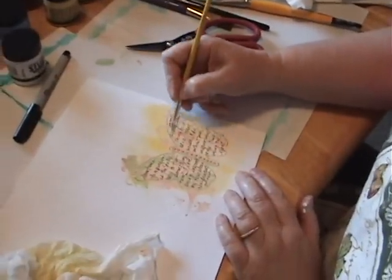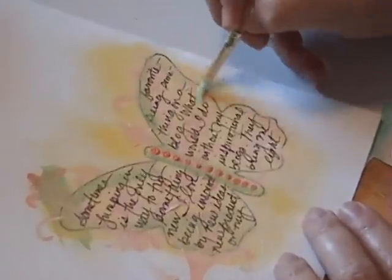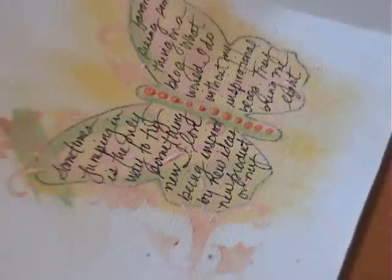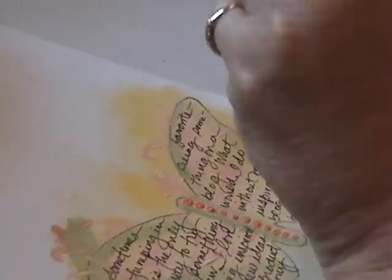Here we have Sandy working on her canvas. She has used a butterfly stencil and she's written on it and now she's doing some painting. Didn't she have the best handwriting? She has the best handwriting. That looks great, Sandy. Thank you. I'm loving this. It's great. Fun.